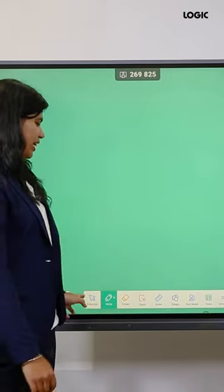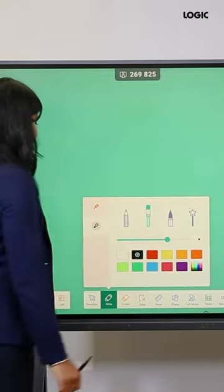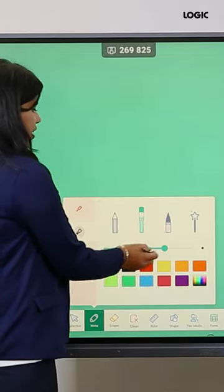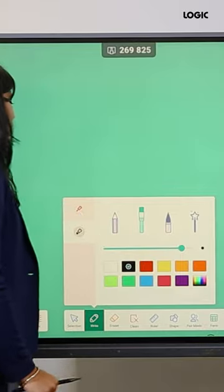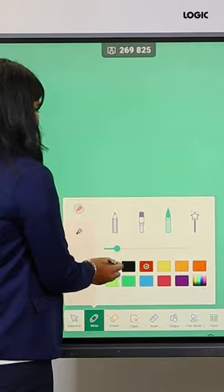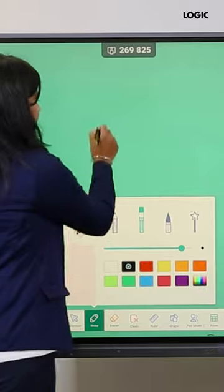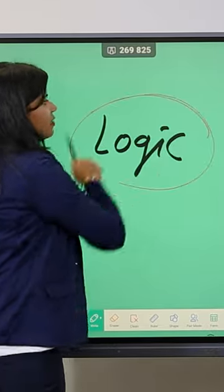Once you click on this whiteboard you will get all these features. When you click on this you will get different types of pens — pencil, brush, and magic pen. You can change the thickness of the pen also, and in a single pen you can write in two colors. You have to choose one tip for one color and another tip for another color, and you can highlight from another tip.